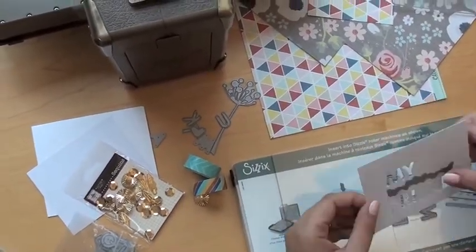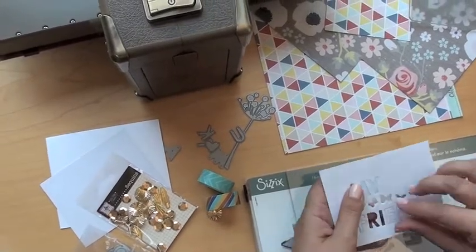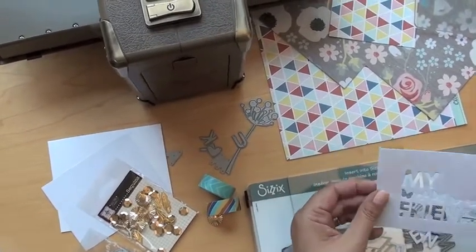Voila! This is going to come out. I'm just going to pop those letters out. So now I've got my card.